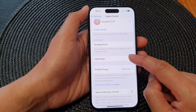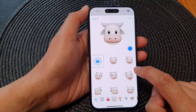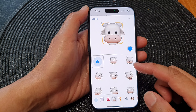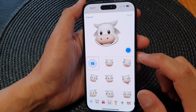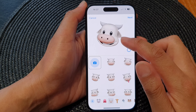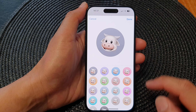Next, go down and tap on Edit Avatar. In here, you can choose one of the existing avatars or you can create a new one. You can also tap on the camera and it will capture your expression. Tap the round button to capture that expression, then tap on Next, and then tap on Choose.